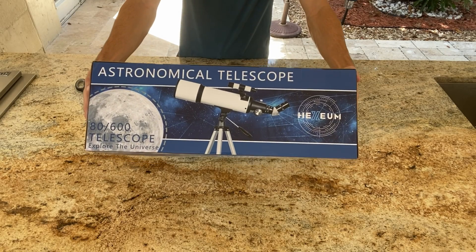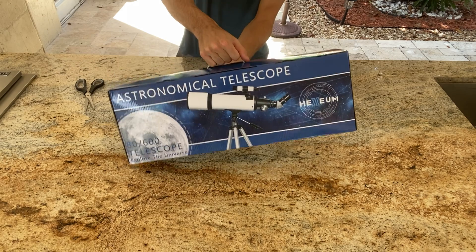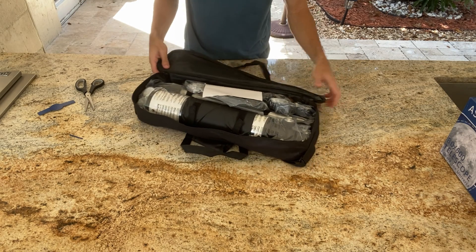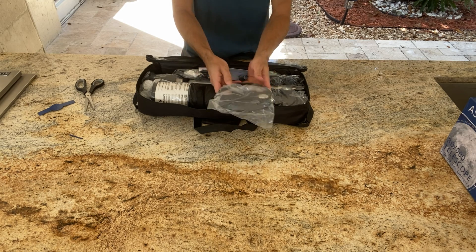In this video I'll be sharing my experience with this telescope, its features, and even some videos I recorded of the Moon. The larger aperture allows more light to enter, which means you can see objects in the night sky more clearly.